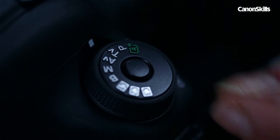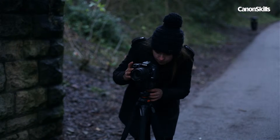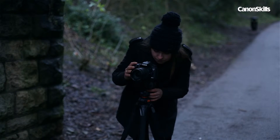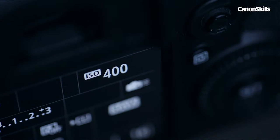Start by mounting the camera on the tripod and set your camera to shutter priority mode. There's no ideal shutter speed to use, as longer exposures will suit longer words or more elaborate drawings. We started with 10 seconds and then tweaked it from there. An ISO of 400 was set initially to allow enough light to reach the sensor.